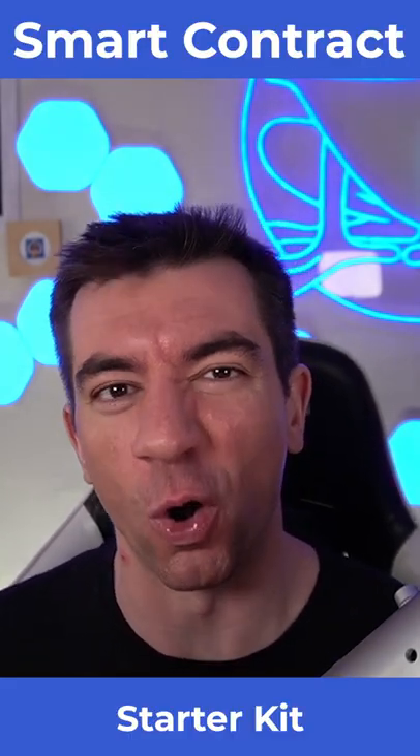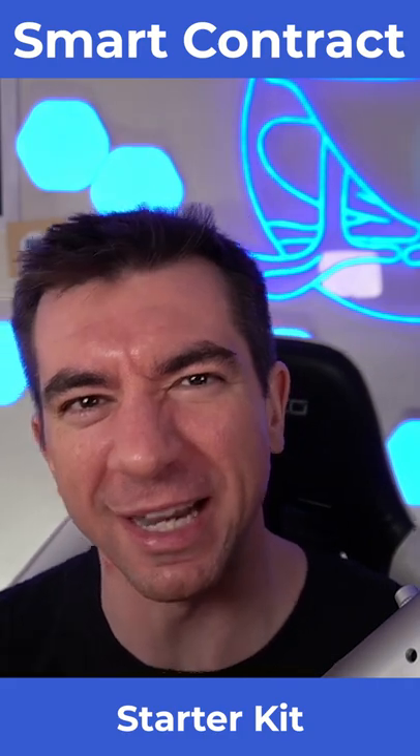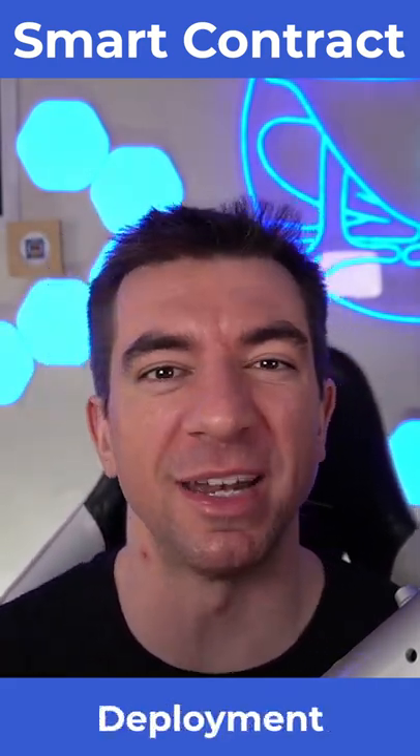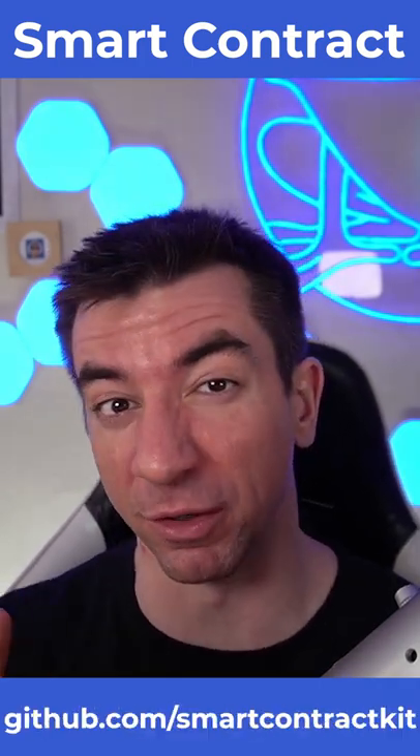If you're a smart contract developer in this space and you're looking for a starting point, the smart contract starter kits are the place to go. There's one for each one of these frameworks and they have tests, scripts, contracts, deployment — everything you need to get started. Be sure to check them out.